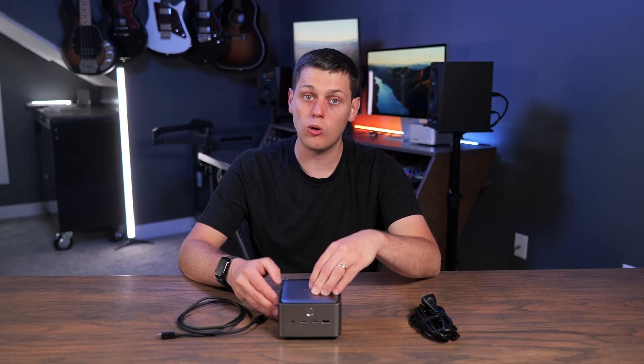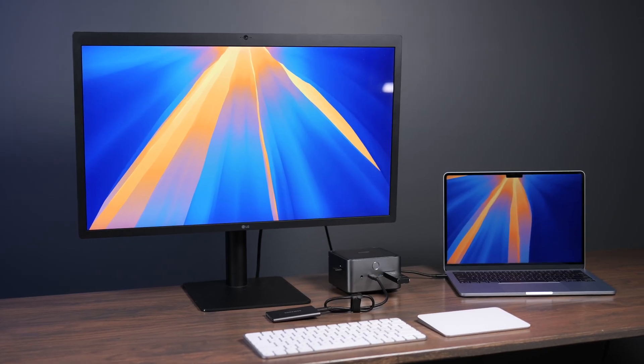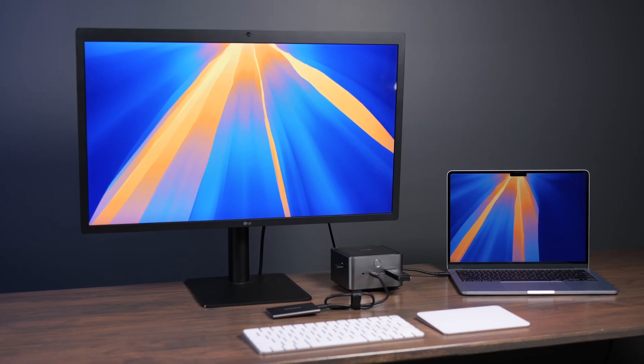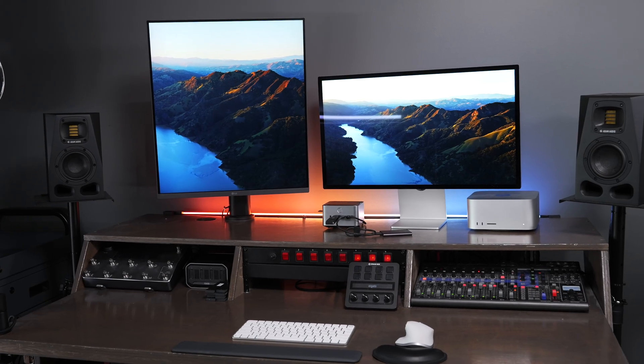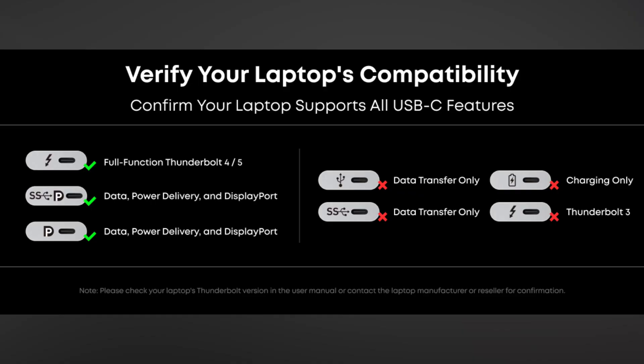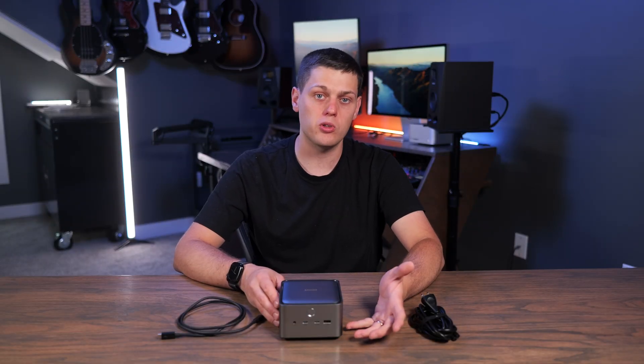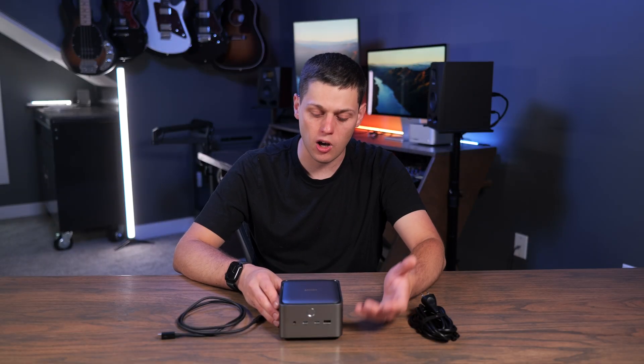This is technically a Thunderbolt 5 dock, but I've been testing it with some Thunderbolt 4 computers as well. My M4 MacBook Air is working great on it, and it's also been performing really well with my M4 Max Mac Studio. One big downside I did find is it doesn't support Thunderbolt 3, unfortunately. So you will need a newer computer, and if you want the fastest possible speeds, you'll need one with Thunderbolt 5 ports.